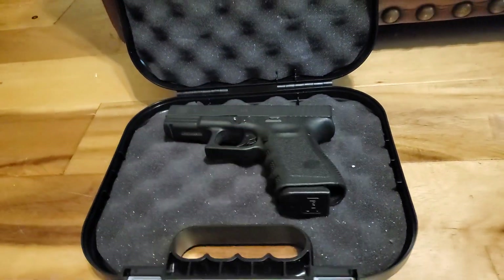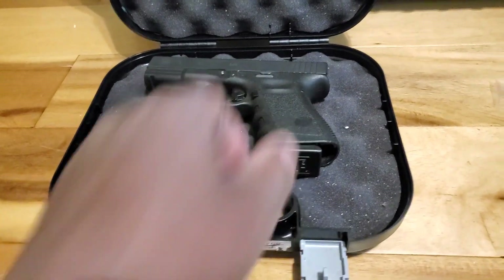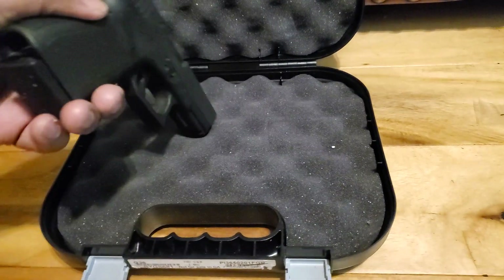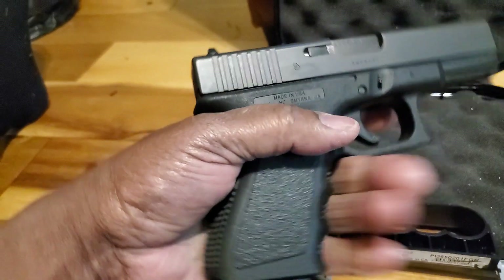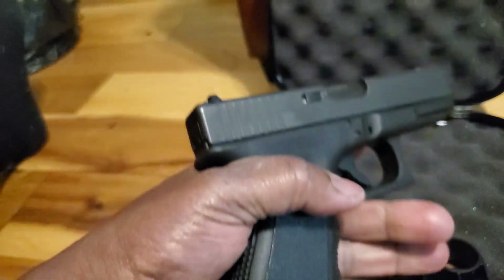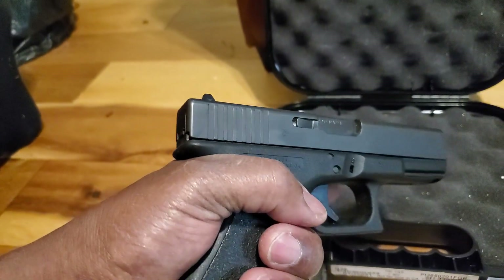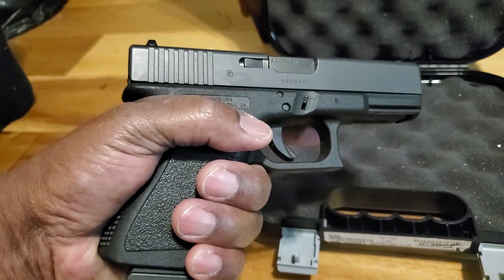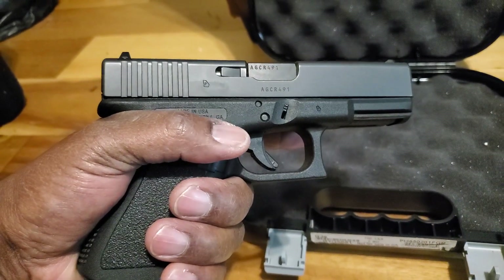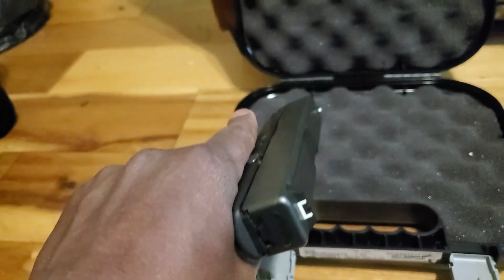Alright everybody, I'm back. Went ahead and put the magazine in the gun so that you can see how it looks fully loaded and ready to go, and what type of purchase I can get on the firearm. Again, keeping my hand off the trigger for safety reasons. But that's how it looks and that's how it fits in the hand.